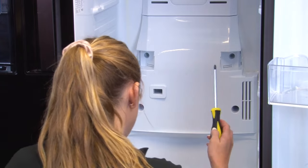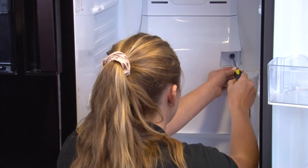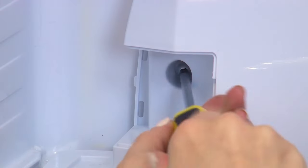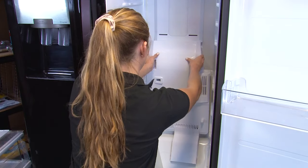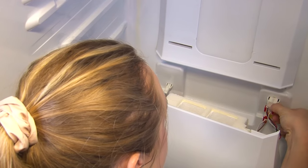Using a Phillips screwdriver, proceed to remove the four screws that are holding the cover in place. Then you can gently lift the cover away, and release the two plugs that are holding the panel into place.